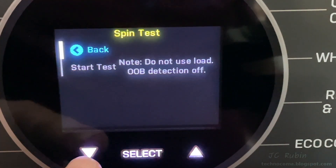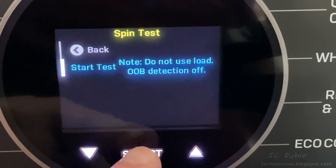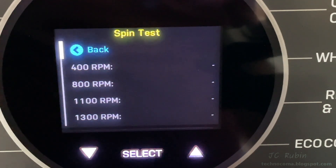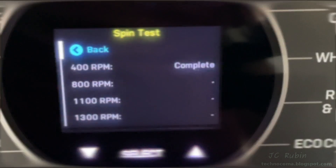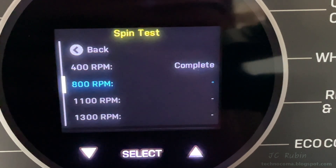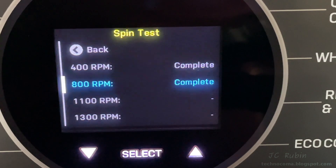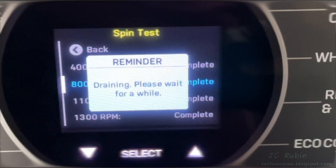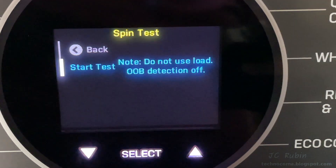On to the spin cycle test — it warns you not to have anything inside the unit, and OOB detection is off. Hitting start, it ramps up. I've abridged this significantly, but it makes its way to 400 RPM, plateaus briefly, then climbs to 800 RPM, then 1100 RPM, and finally 1300 RPM. After 1300 is achieved, the test automatically shuts down.